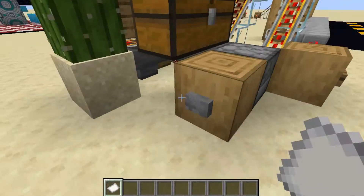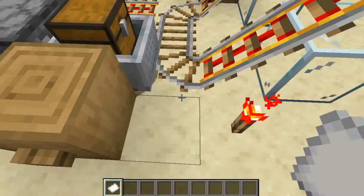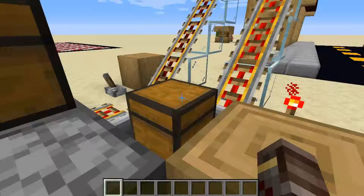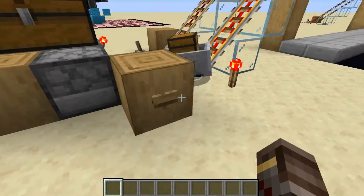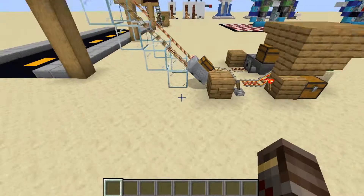The way it works is you press this button here which dispenses a minecart onto that unpowered track, and then you can just put in any message that you want to send to anybody else that's on this line, and then you just power it and it will send the minecart over to them.